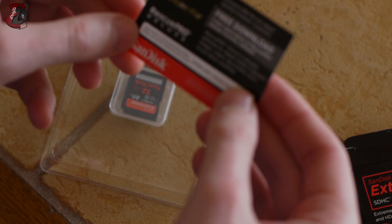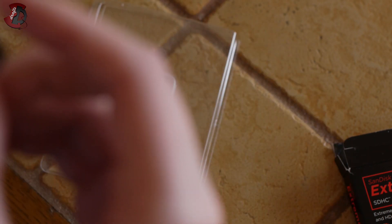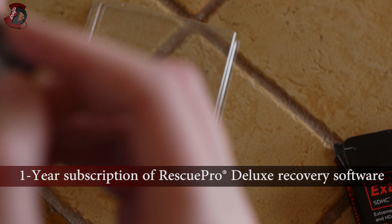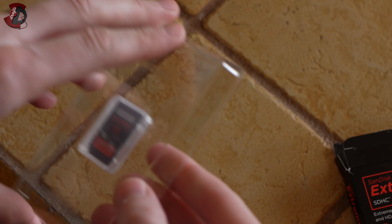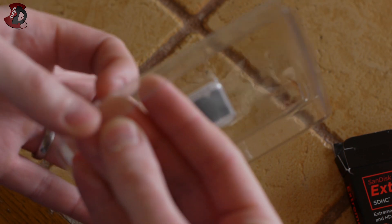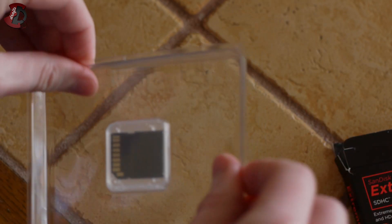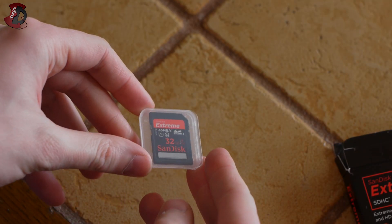So we have a free download of Rescue Pro Deluxe and Recovery Software or something like that, which I'm not really interested in — not at the moment anyway. Maybe I will be more interested when something goes wrong. I'm trying to undo this packaging.